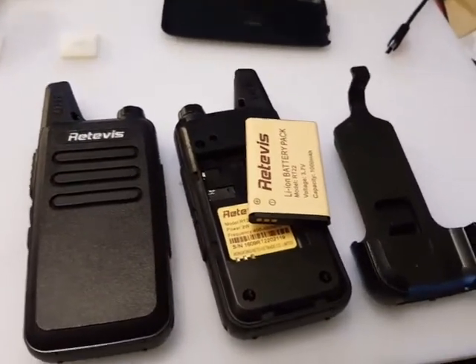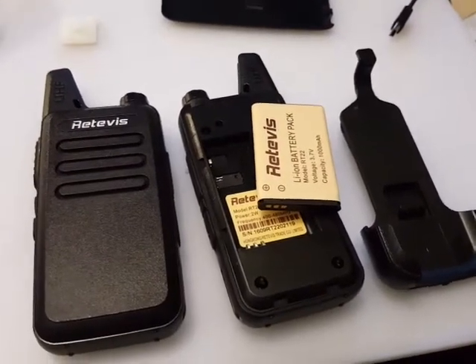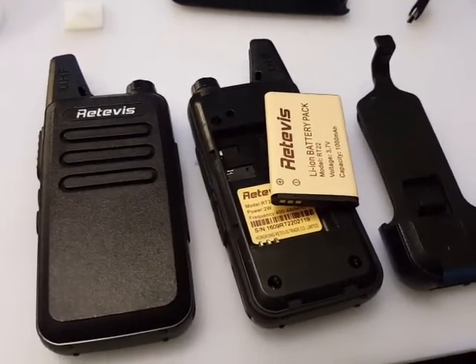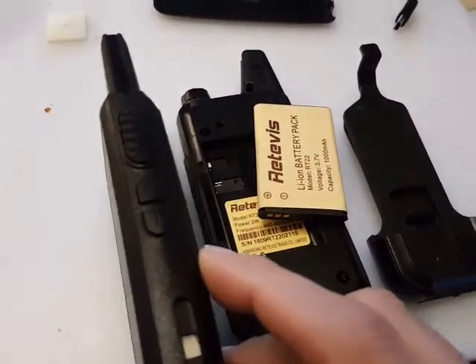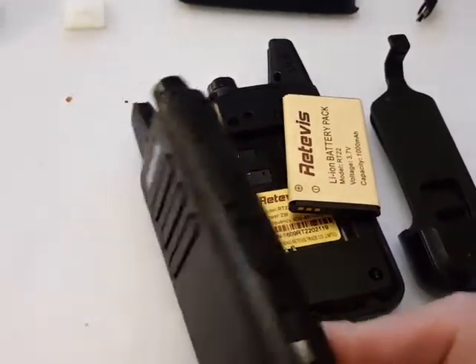Hello YouTube and fellow radio hams. It's been quite a while since I've posted a video, so I thought I'd better pull my finger out. I received some walkie-talkies today — I bought them off eBay, about 22 pounds for two of these little FM radios. I was intrigued to know what they're like, and for that sort of money it was worth the gamble.